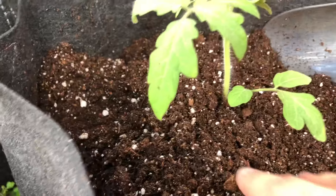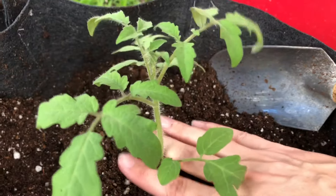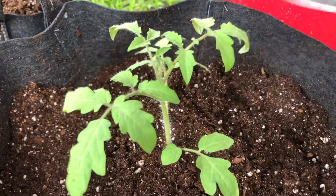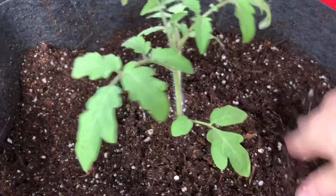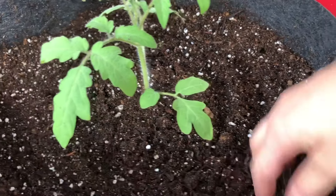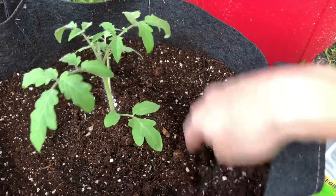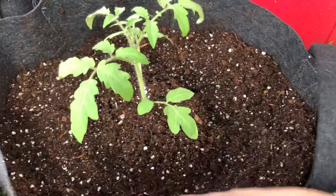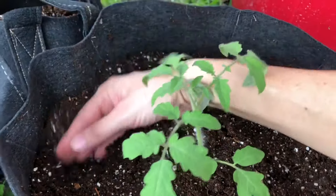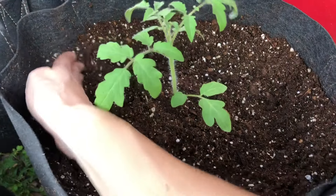I've got the soil coming to just below the first true leaf of the seedling, so it's buried pretty deep. My pot is not totally full of potting mix yet — that was on purpose — because I'm making a little trench around the outer edge of the pot to put fertilizer in, and then I'll cover it back up.